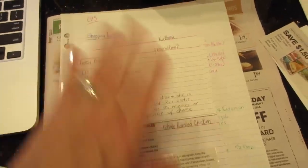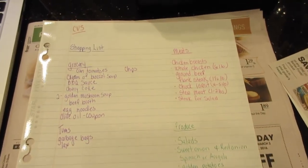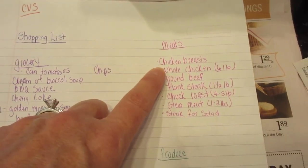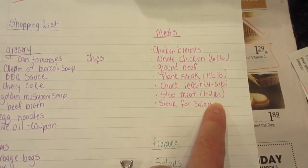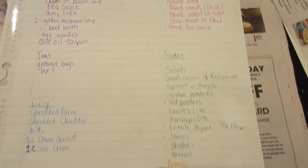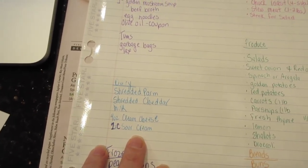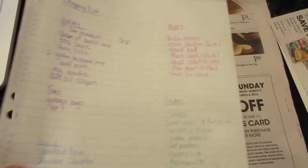I took out all my recipe cards so I'm ready to cook when I need to, then I went through each ingredient list and added everything to my grocery list. I tried to break the list up into categories: meats, produce, breads, frozen — I just find it easier when items are categorized. I also left a note that I need to go to CVS.